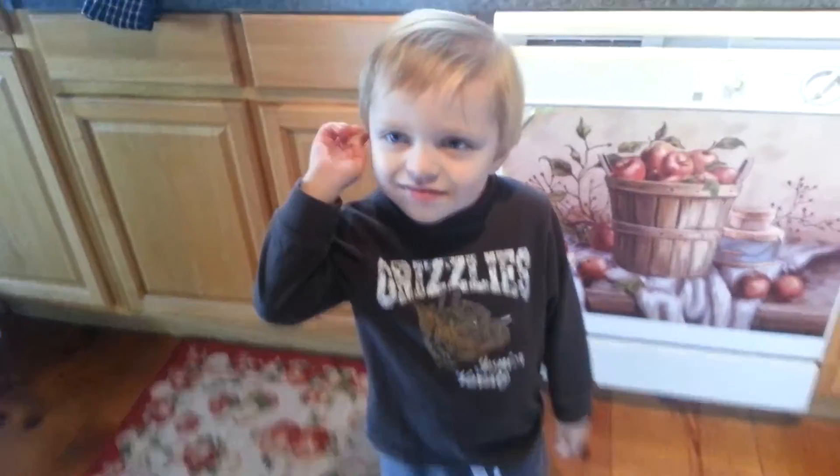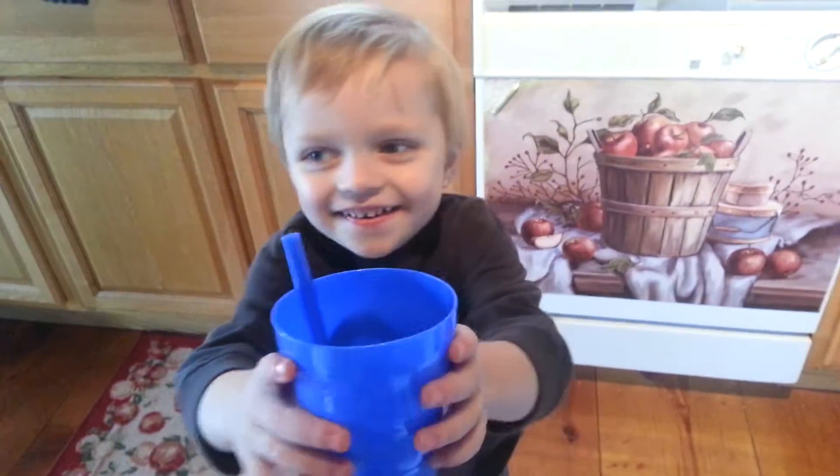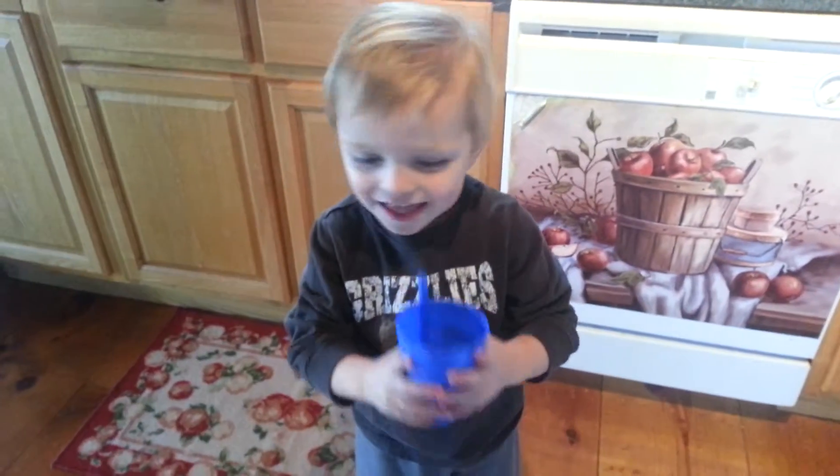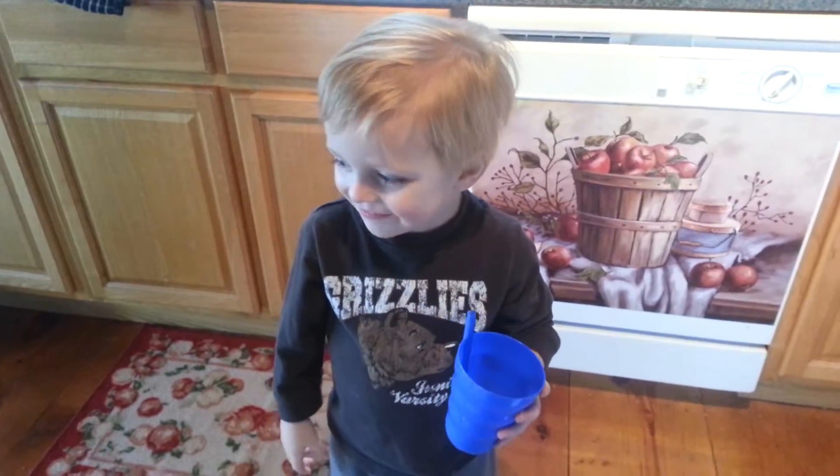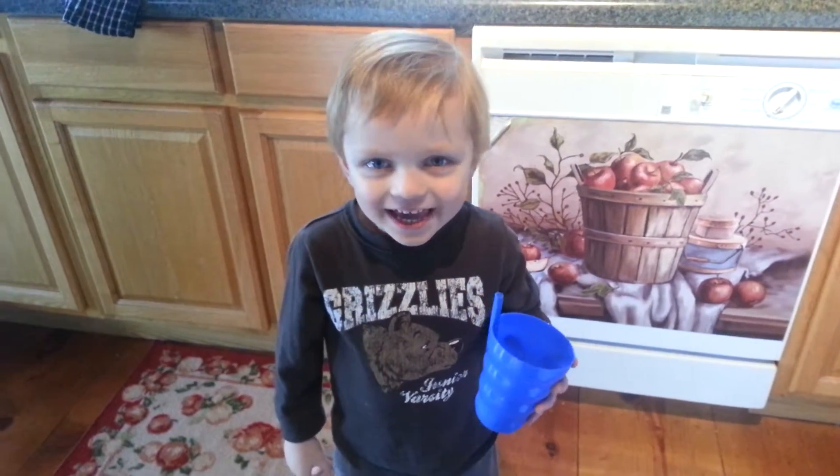Let's go ahead and pour it in a glass and give it a try. Let me get my taste tester. You want to try it? Yeah. Thank you. Taste it. Yum. Yummy. You like it? Yeah.